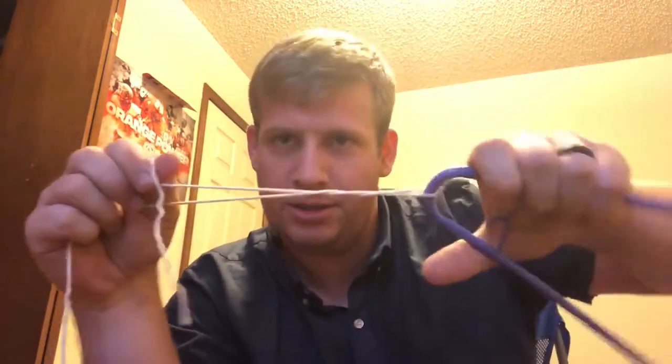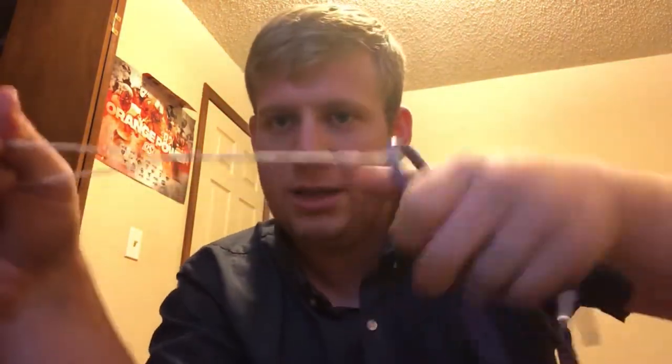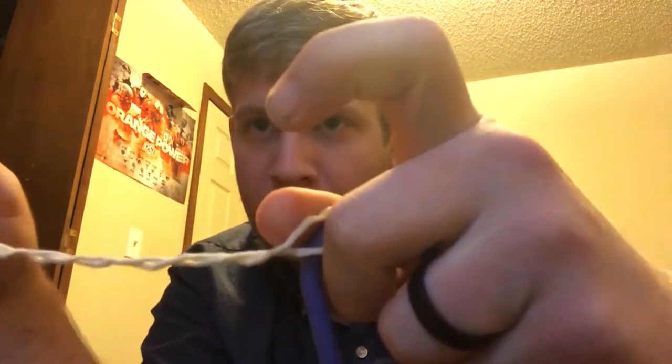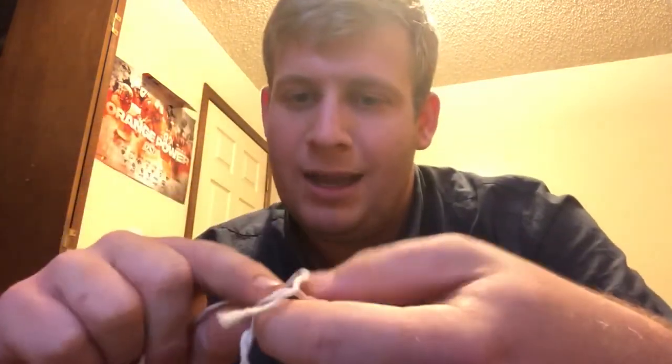I've got some twine here and I'm just using a hanger. My first knot — this is probably just the easiest one that everyone knows — is basically a loop. You just put your twine through and then you start twisting. Just imagine this is the loop of the hook. You keep twisting — about five twists — and then at the hook there's a little hole right there, and you just stick your line in right through.